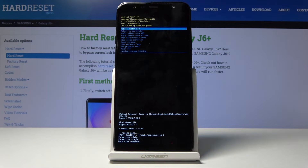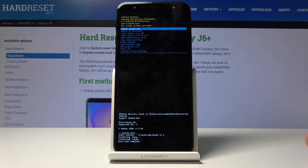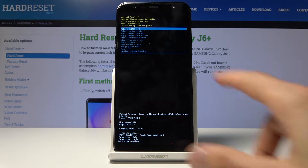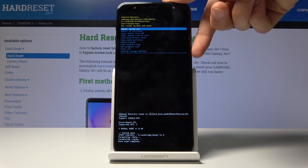You'll see 'Data wipe complete' at the bottom as the last entry, which means the process is finished. Now confirm 'Reboot system now', which should be selected by default. If not, select it and press the power key.